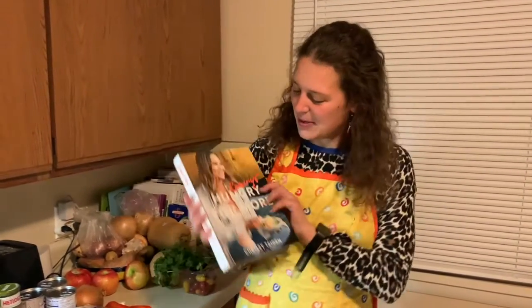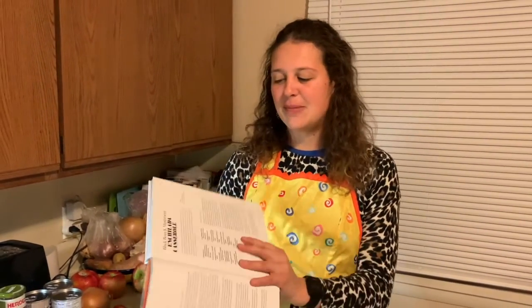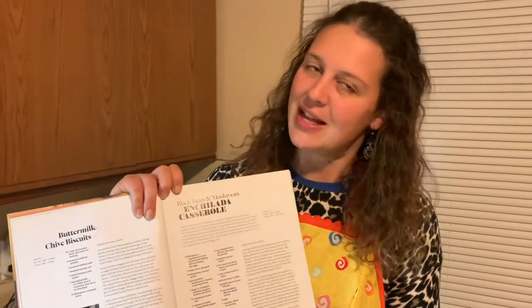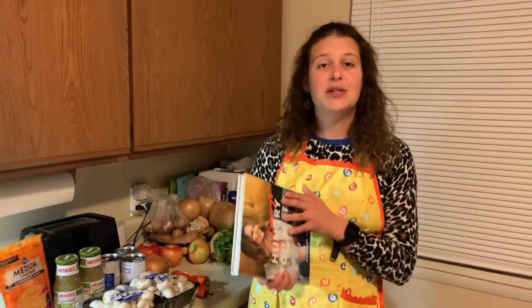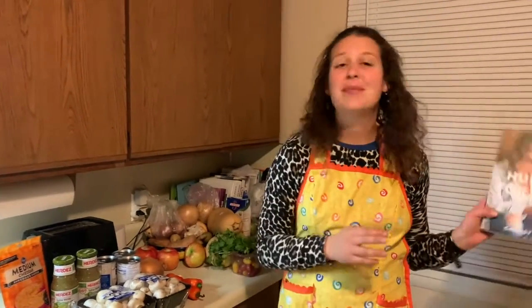Hi, everyone. My name is Elizabeth and I'm here to share with you another one of my favorite easy weeknight dinners. This one comes loosely from one of my favorite cookbooks, Hungry for More, Chrissy Teigen's second cookbook. I'm kind of loosely basing this on her black bean and mushroom enchilada casserole, but I have made some changes just to make things a little bit simpler.